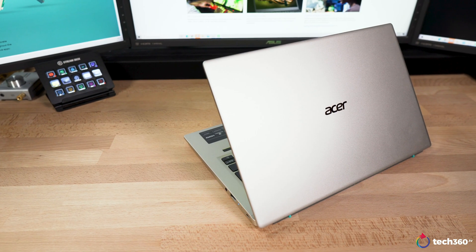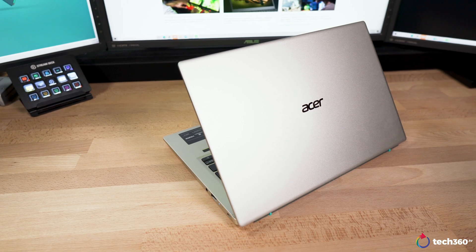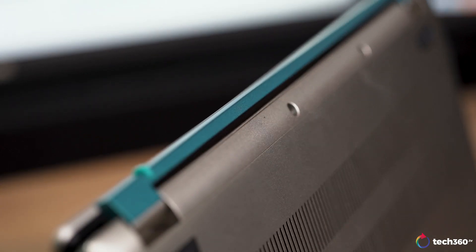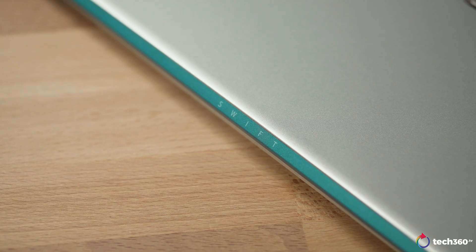If you are in the market to look for a lightweight laptop to use as your daily driver, the Swift 3X is an option to consider. You have the option to choose from either Steam Blue or what we have here, Safari Gold. To give it a little bit of flair and character, the hinge is of a different colour — cyan.